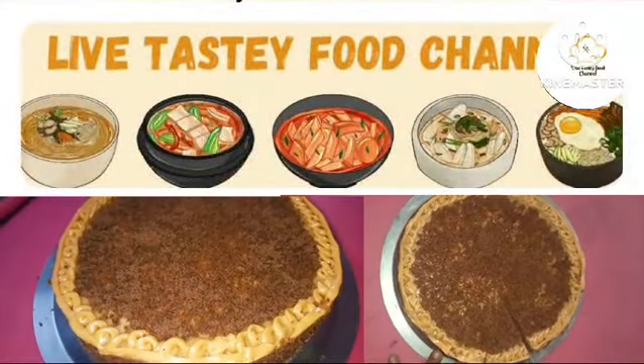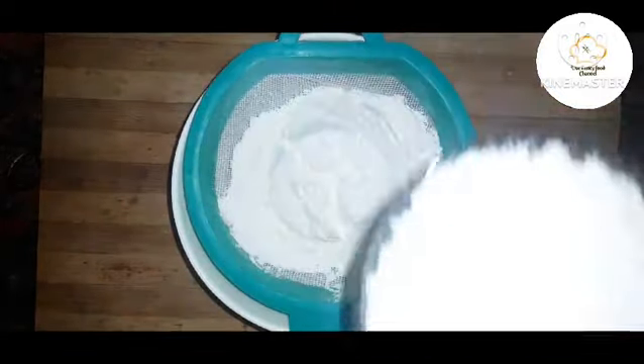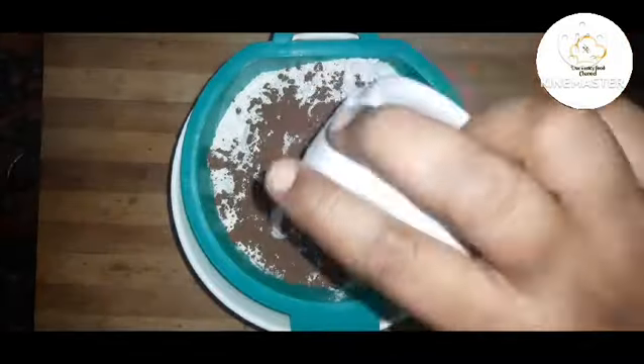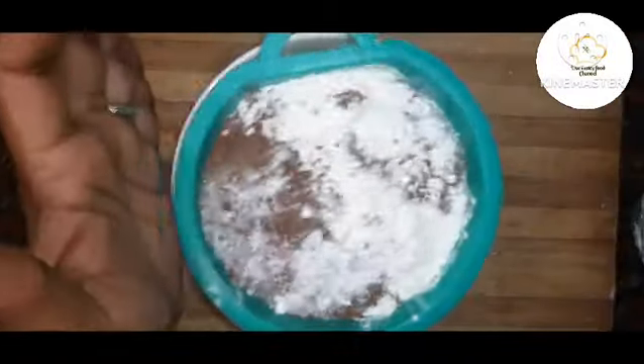Welcome to Live Testi Food Channel. Today we're making Chocolate Peanut Butter Cake. The dry ingredients are: 2 cups maida, 2 tablespoons cocoa powder, 1 teaspoon baking powder, and half teaspoon baking soda.